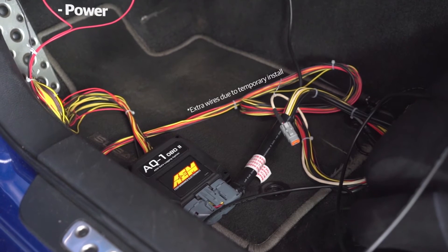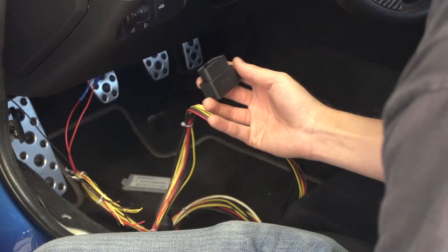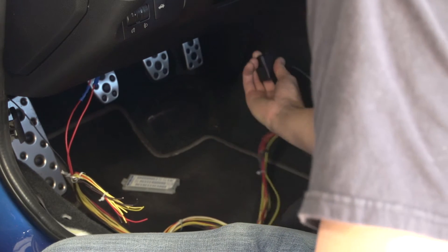Installing the AQ1 OBD2 Logger is pretty easy. To get started, you only need a 3-wire connection — power, ground, and switch power — and of course a connection to the OBD2 port, and you're off.